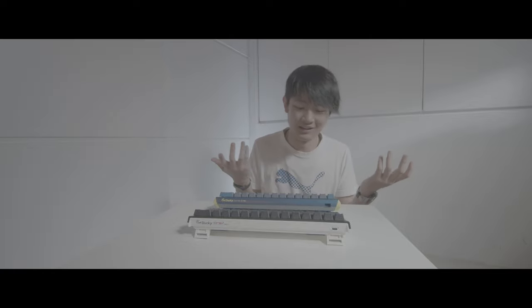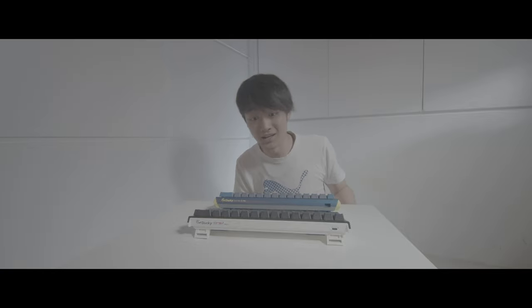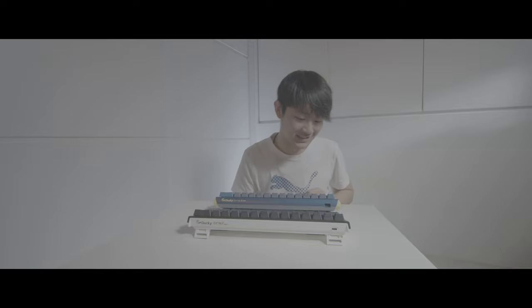This is just like a happy video to share with you guys my new keyboard. That's all.